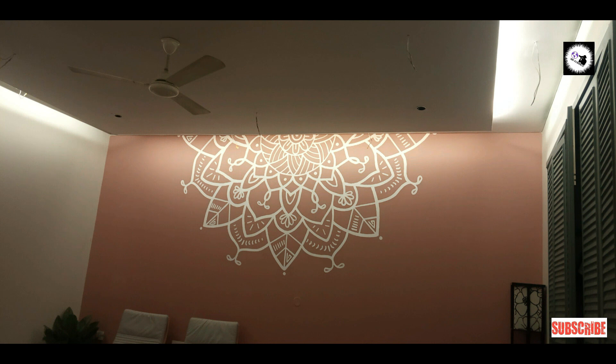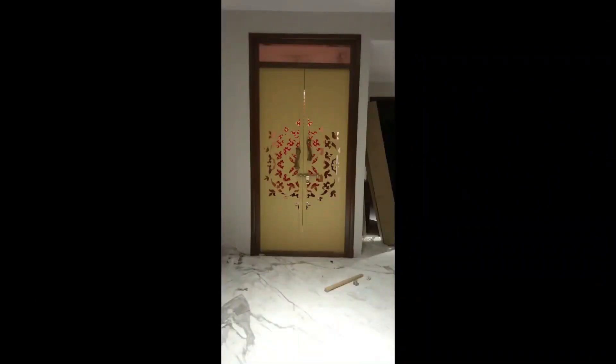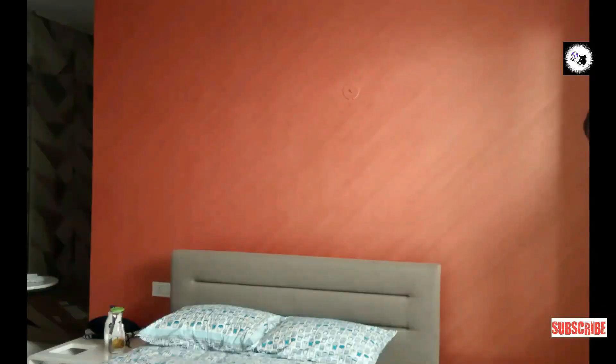After the lighting arrangement, it looks like this, and this is the TV unit. This is the puja room — the mandir inside view features a costume put with sari, lighting arrangement, copper laminate, CNC door and design handles — very costly. Here you can see the texture paint and wardrobe laminate changes.